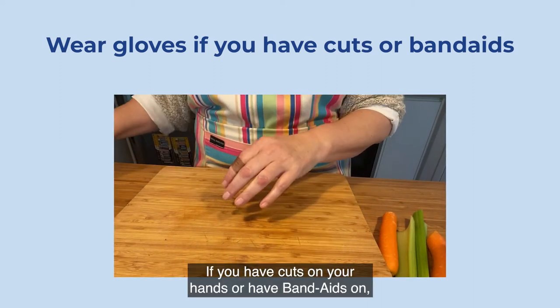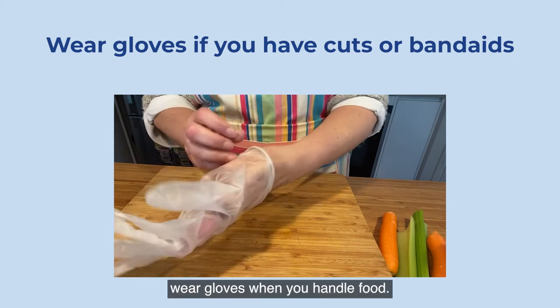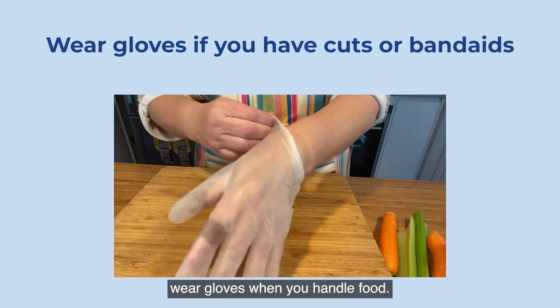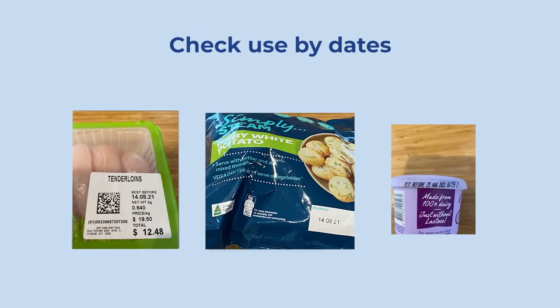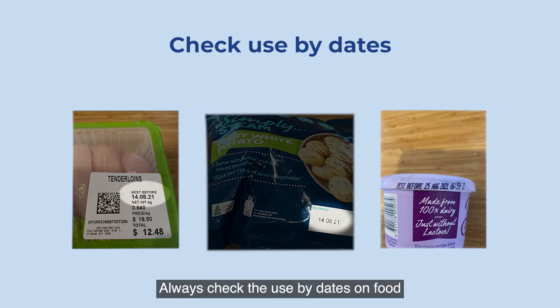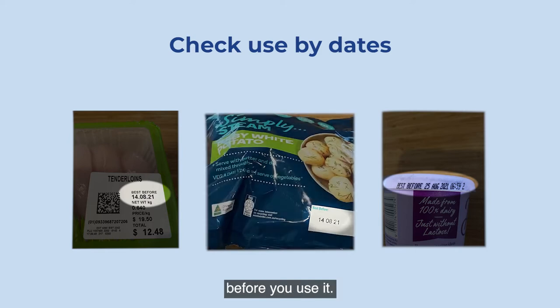If you have cuts on your hands or have band-aids on, wear gloves when you handle food. Always check the use-by dates on food before you use it.